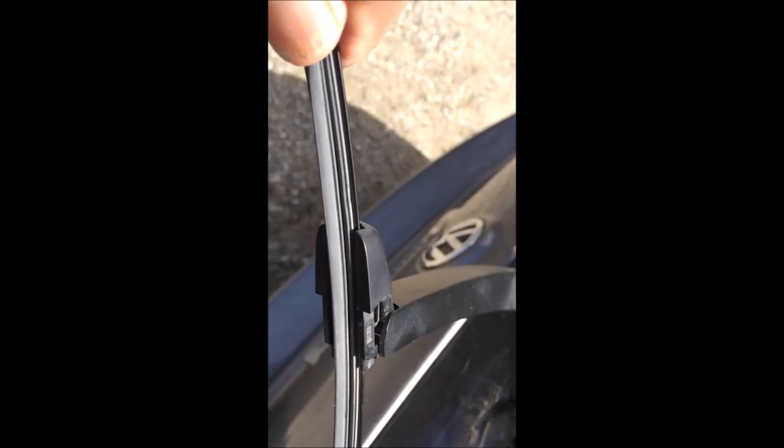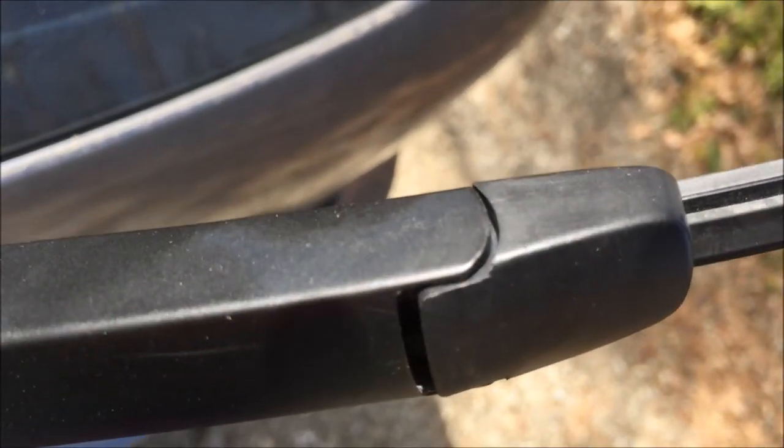Slide the keeper down to lock it in place. This is what it should look like when the keeper is in place — notice that there's very little gap on the sides.